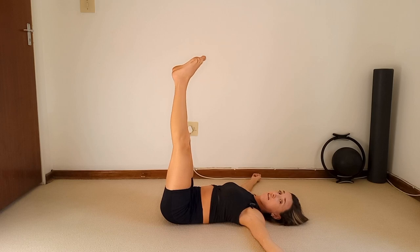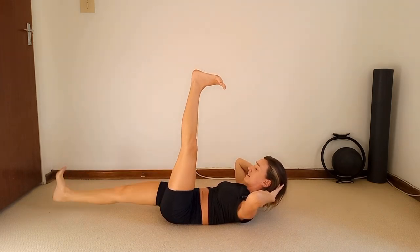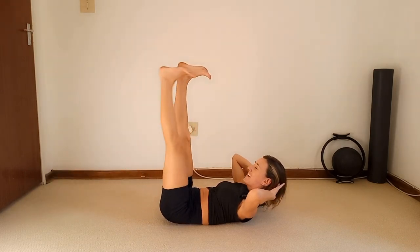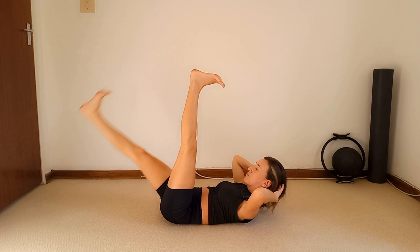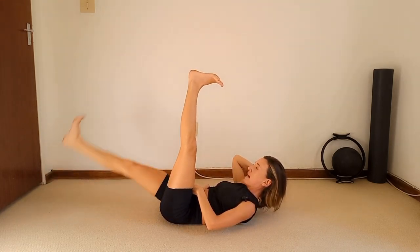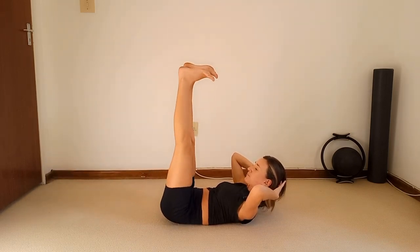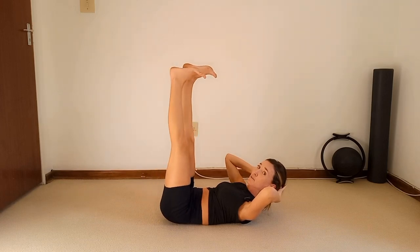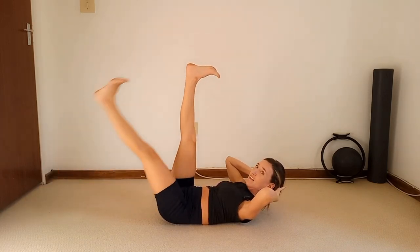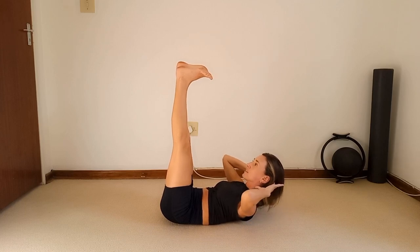Bring it to the center and hold. Gently extend those legs to the ceiling, flexing your feet. Take those hands behind the head and lift the chest for a chest crunch. Inhale, lower the right leg down, exhale lift it up, inhale lower the left leg down, exhale lift it up. It doesn't matter if your knees aren't dead straight — make sure your tummy is super tight and you're protecting that lower back.